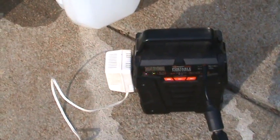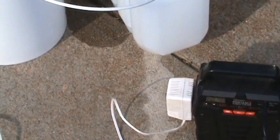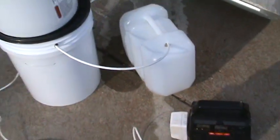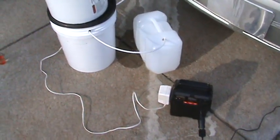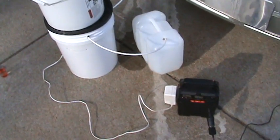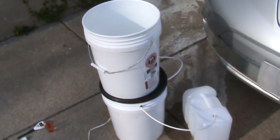I was thinking about people in Flint, Michigan, and during Hurricane Katrina, where people had water all around them but couldn't drink any of it because it was all dirty. This is one way to get your drinking water. And now we're in the pandemic, with grocery stores running out of bottled water, so this is another solution.